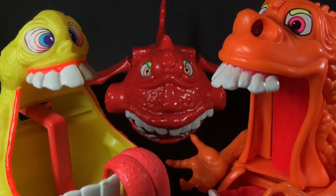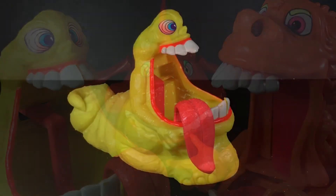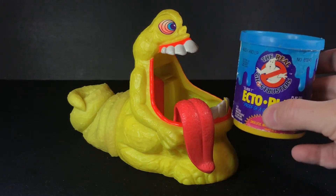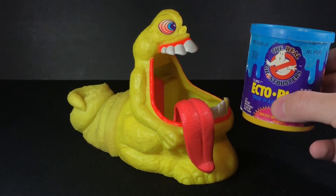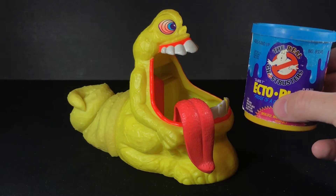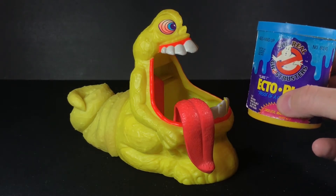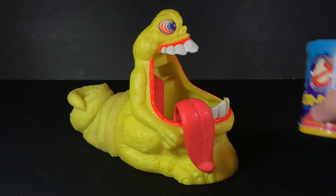Even though I never had these guys, I could tell just by looking at the art on the back of the figure cards that these guys were the top of the line. Sludge Bucket is my second favorite in this line. Much like the others, his face matches everything you'd expect and want from a Ghostbusters toy. Just like the other Gooper Ghosts, Sludge Bucket uses ectoplasm as a way to attack the Ghostbusters. Unlike the other Gooper Ghosts, Sludge Bucket uses ectoplasm in a way that I've never seen before or since, but more on that later.